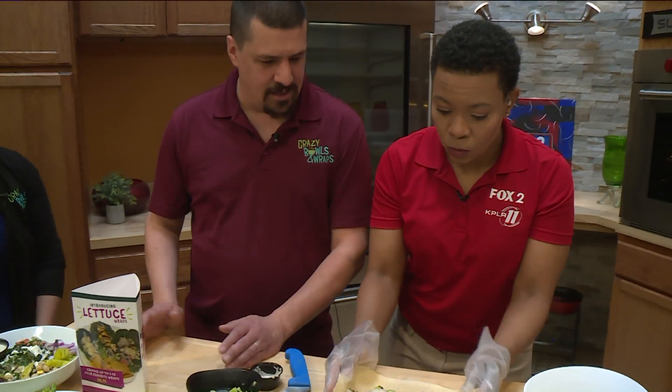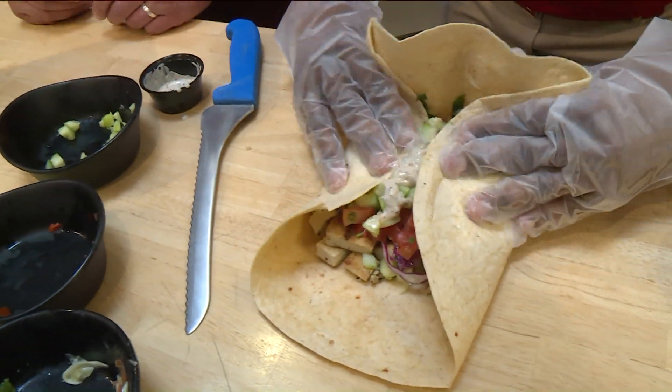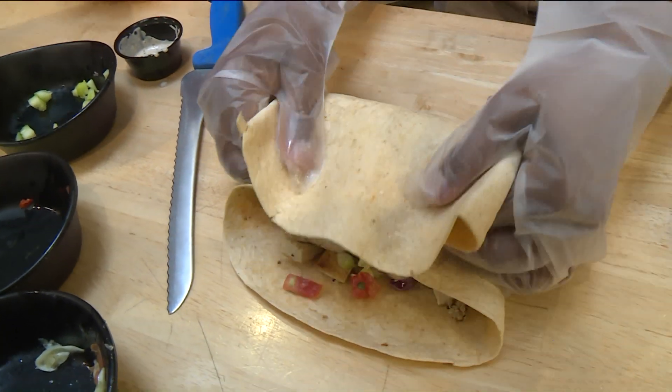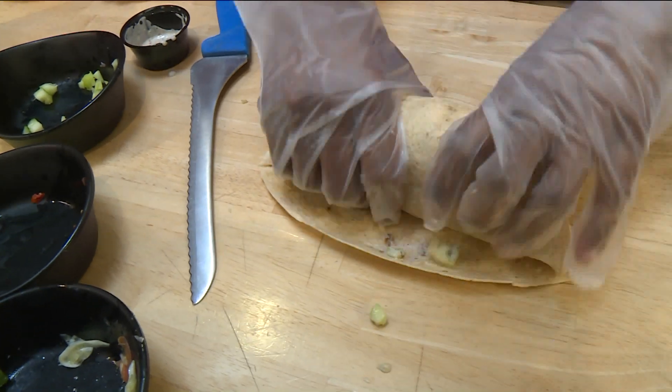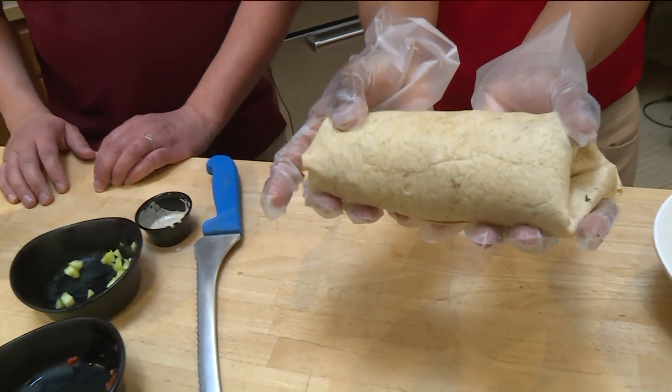So you start by folding the ends in just a little bit. And then you're going to fold up. It would be better to go all the way up past all the ingredients. Go all the way up? Oh, maybe that's what I was doing wrong. Tuck it back down in there. Look — I did it!